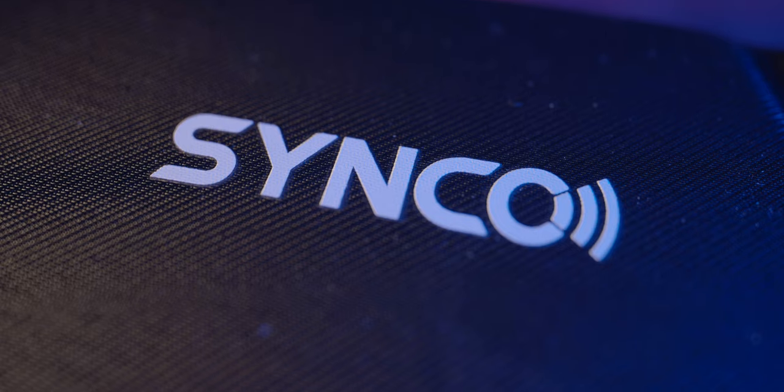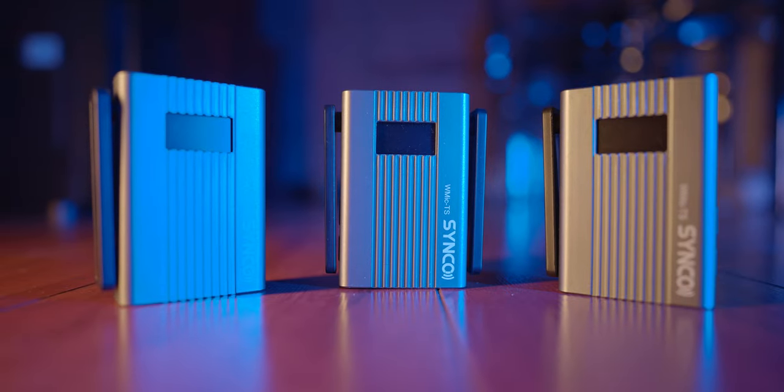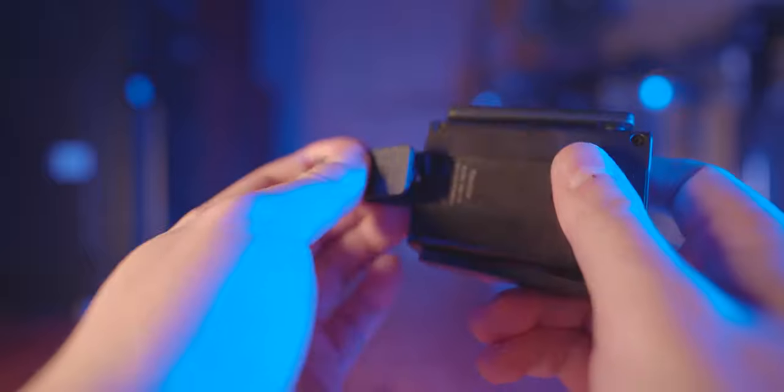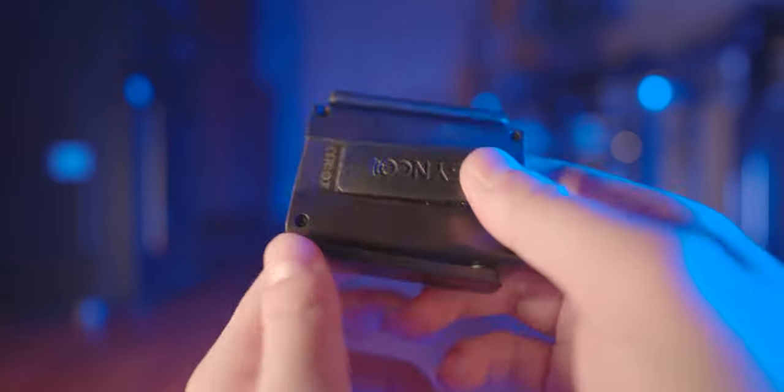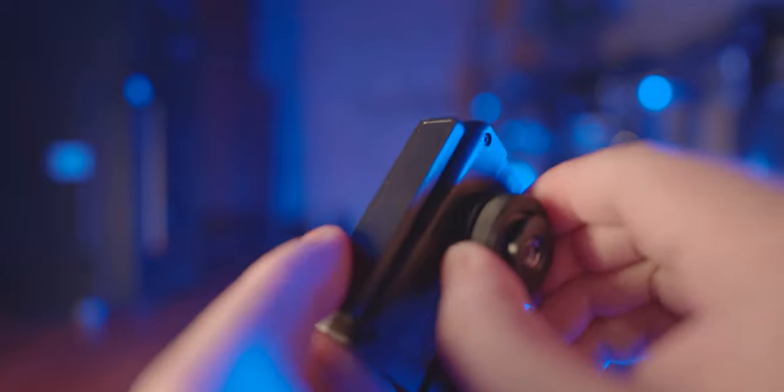The WMic TS comes with a very nice fabric storage box, in which you will find two microphones, two transmitters, and one receiver. This transmitter-receiver combo allows you to record two people at the same time. The receiver comes with two attachment options — you can install a clip, or you can switch to a cold shoe interface that mounts to your camera.